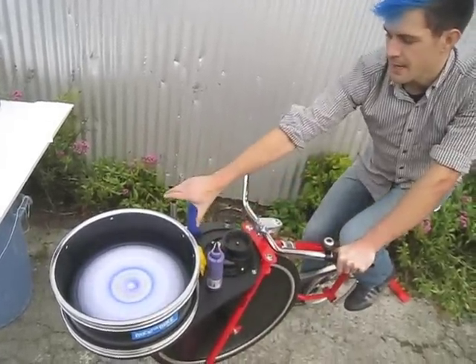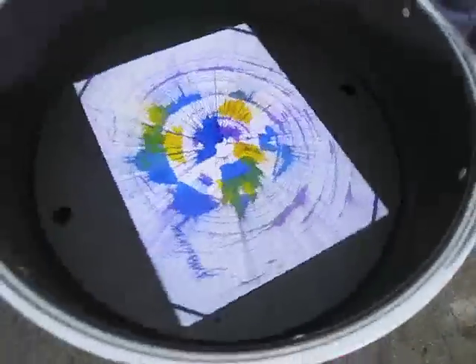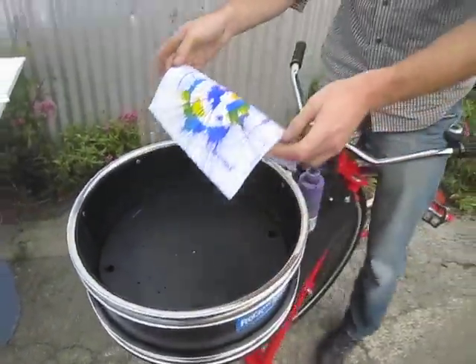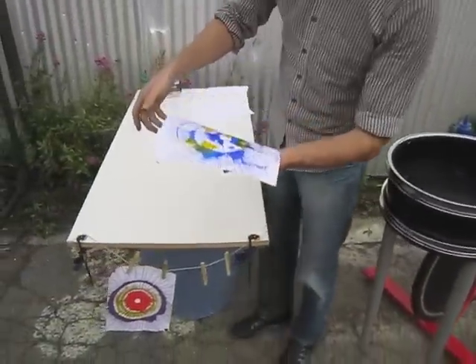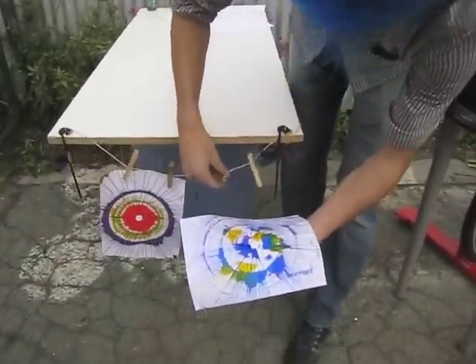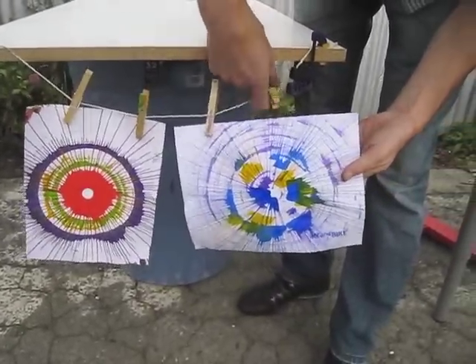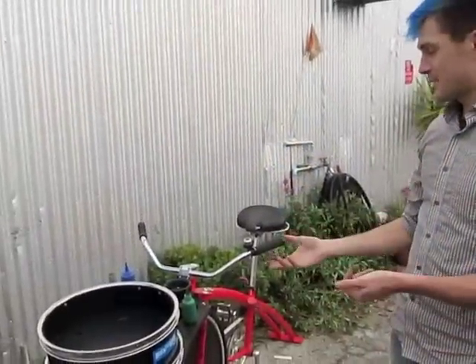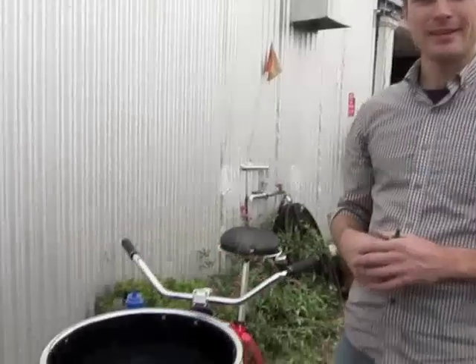Now you can use the handbrake to slow down the spinning. And there we are — pedal powered spin art. It's a good idea to let these dry for a little while. If you hang them up they take usually 10 to 15 minutes, just depending on how much paint your artist has put on there. That's how you set up and install the spin art machine on a Fender Blender Pro. Thanks for watching.